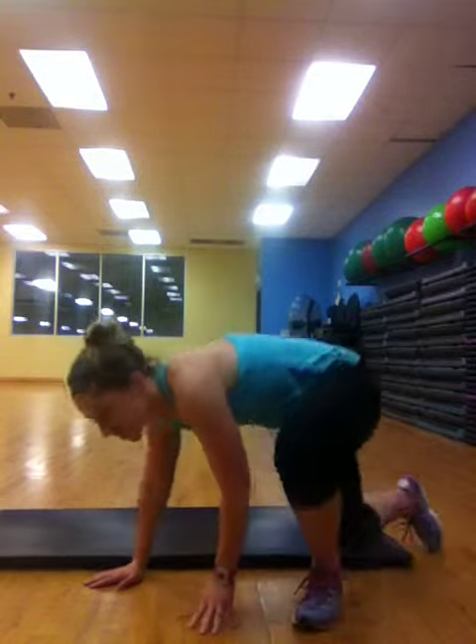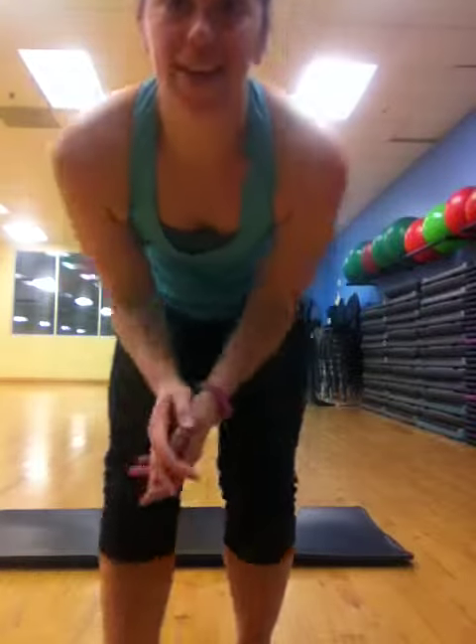Now, I know that looks really simple, but as you get going, it's going to feel really hard. But when it feels hard, that means that it's burning, and it means that it's working. And the best part about this move is that it hits that lower abdominal area that is just so hard to target.